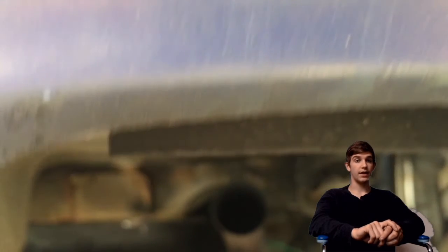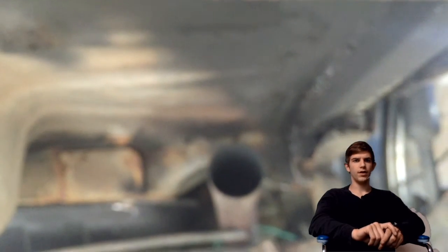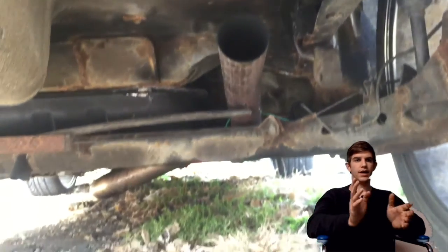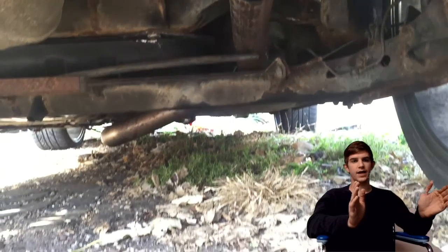The wastegate is stock on the turbo, set at nine pounds. I don't have a boost gauge, so I wouldn't know if it's actually at nine pounds or if I've got a boost leak or anything like that. But it runs pretty good, it pulls pretty hard. The exhaust is cut off about a foot and a half inside of the car because I ran out of pipe.